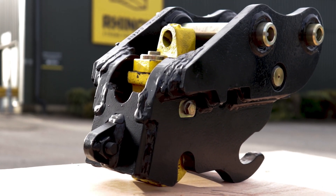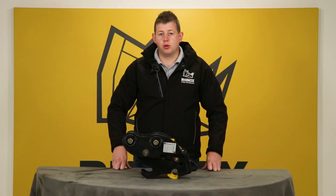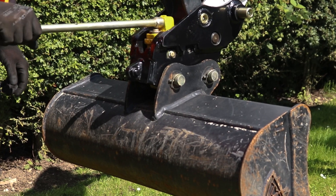However, the Rhinox autolock coupler falls under the status of a manual coupler. This is because the unlocking process is done via manual intervention from the operator, giving it the name the manual autolock quick hitch.